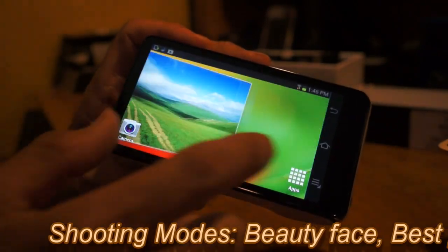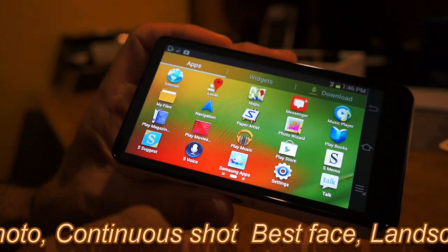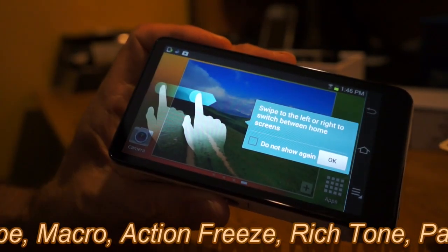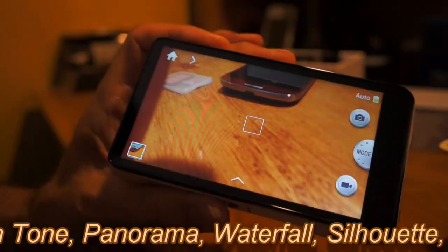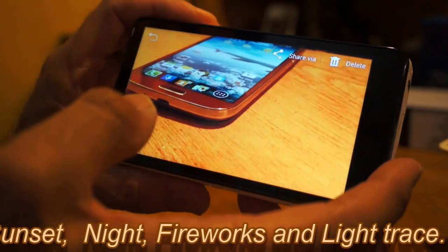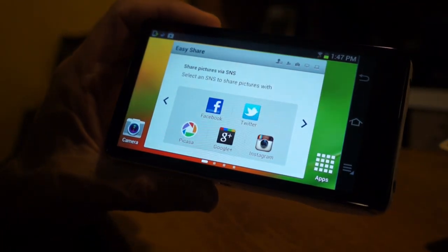One nice thing Samsung did is keep the camera icon always visible on the home screen no matter where you are. When you're in the apps drawer it disappears, but on the home screen it's always there. So with just a touch of an icon you're up and running. You saw how quickly the camera came up and — when I turned it off — how quickly it retracted.